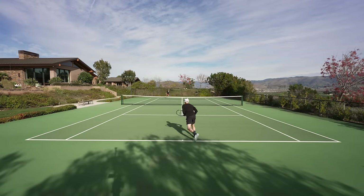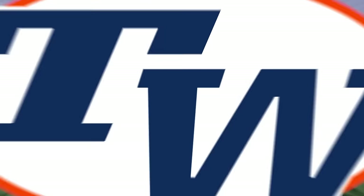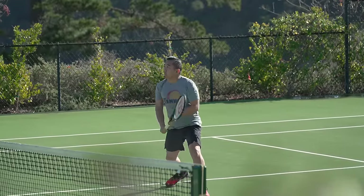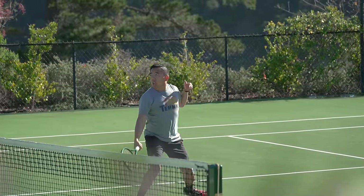There's enough mass for me on serve, getting good pace and good spin — really no complaints, a fun playtest for me. I don't really consider myself a traditional Blade player, but I really enjoyed this update. I found really great access to spin on my groundstrokes, on my volleys, and on my serves.